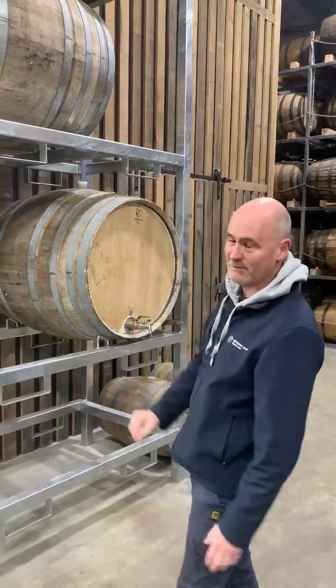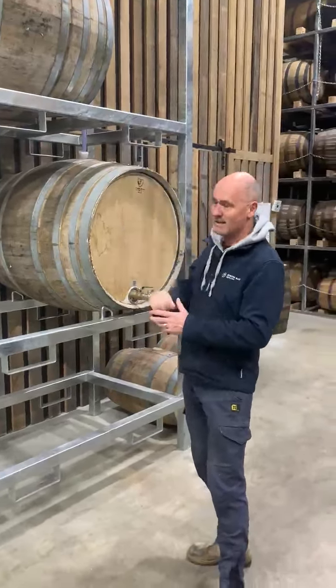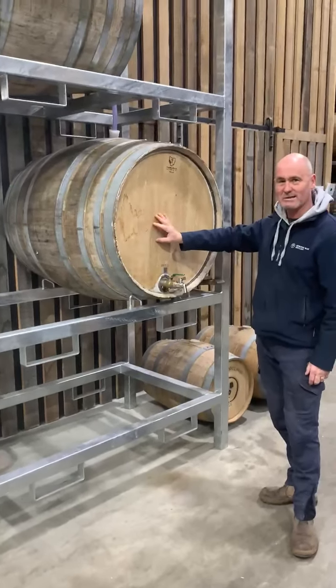Below it there is 250 litres in that port cask. We draw that 250 down after an unspecified secret amount of time. From there we draw another 250 litres down to our second muscat cask, before it finds its way to this final cask here.